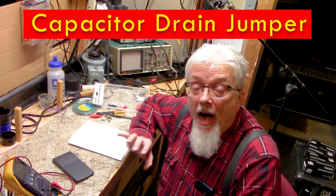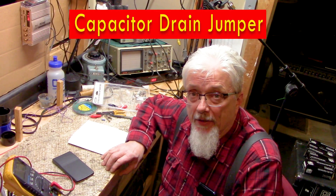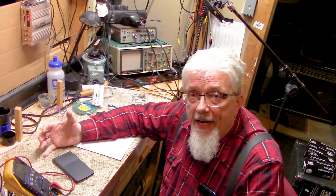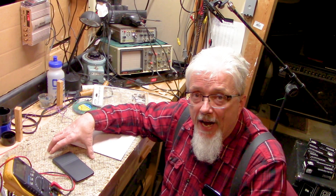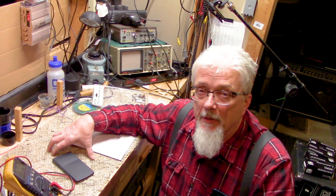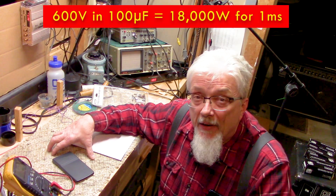Let's take a look at how to build a tool to safely drain capacitors. Generally, you don't want to do it dead short. The primary reason for that is the amount of energy from a large capacitor can be very significant.